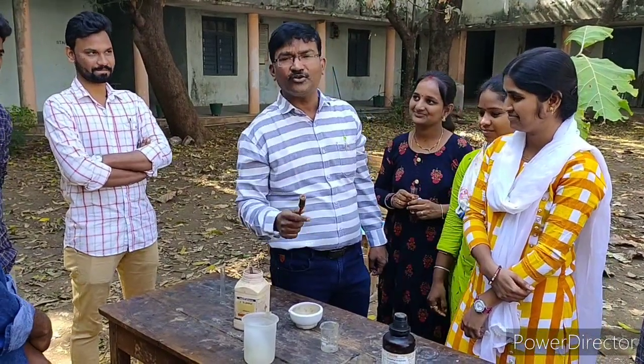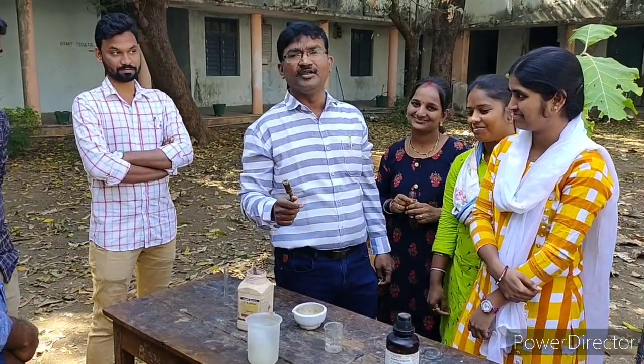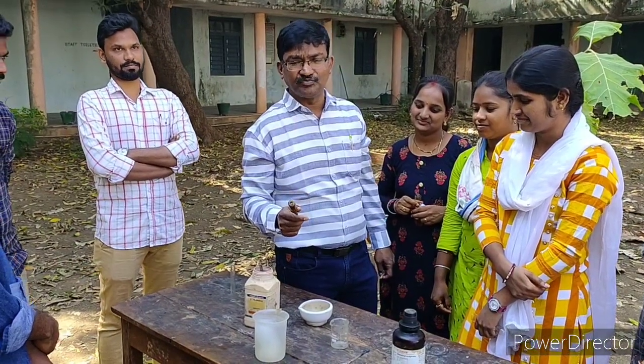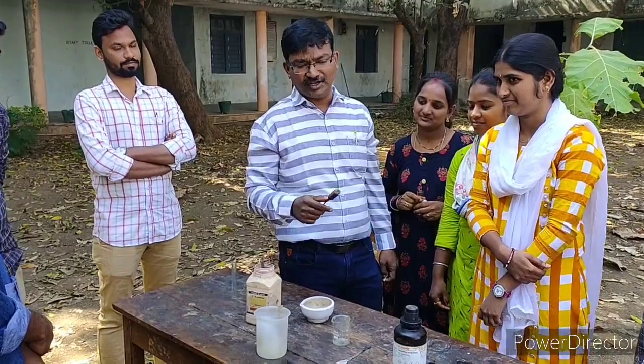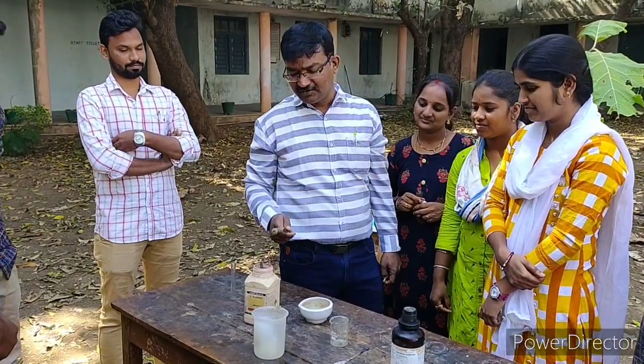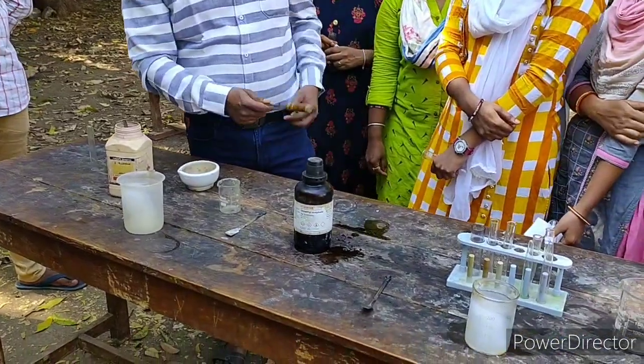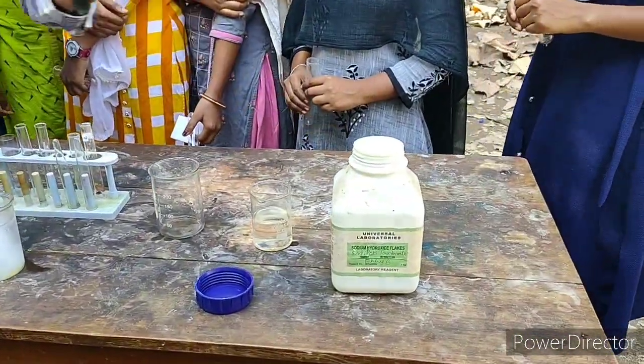In this video we are going to learn how to prepare Nerolin. Nerolin is the commercial name of beta-naphthyl methyl ether. For this purpose we require three substances: the first one is beta-naphthol, the second one is dimethyl sulfate, and the third one is NaOH solution.